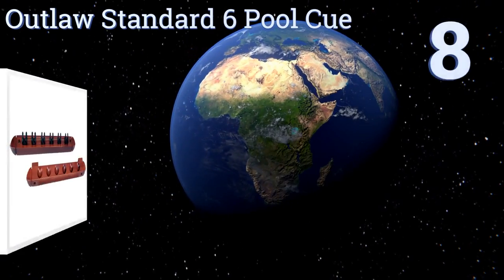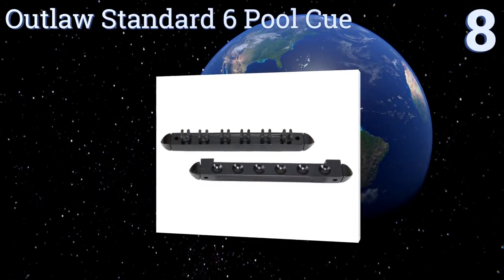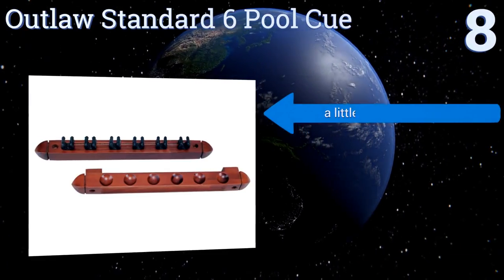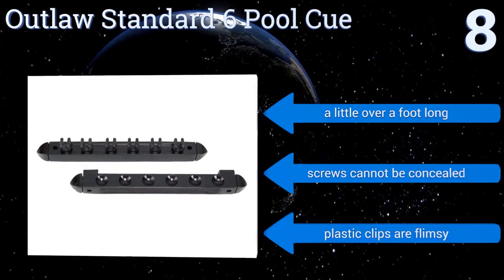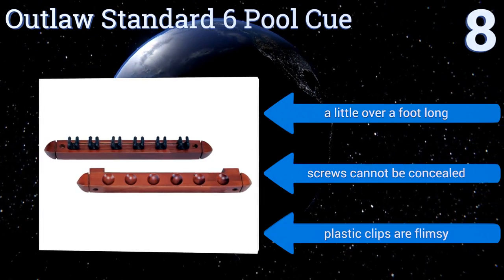Starting off our list at number eight, the Outlaw Standard Six pool cue is priced attractively and will serve the casual billiard hall or residence just fine. Installation is fast and simple and it comes in several different wood finish colors such as honey and chocolate. It's a little over a foot long, however its screws can't be concealed and the plastic clips are flimsy.